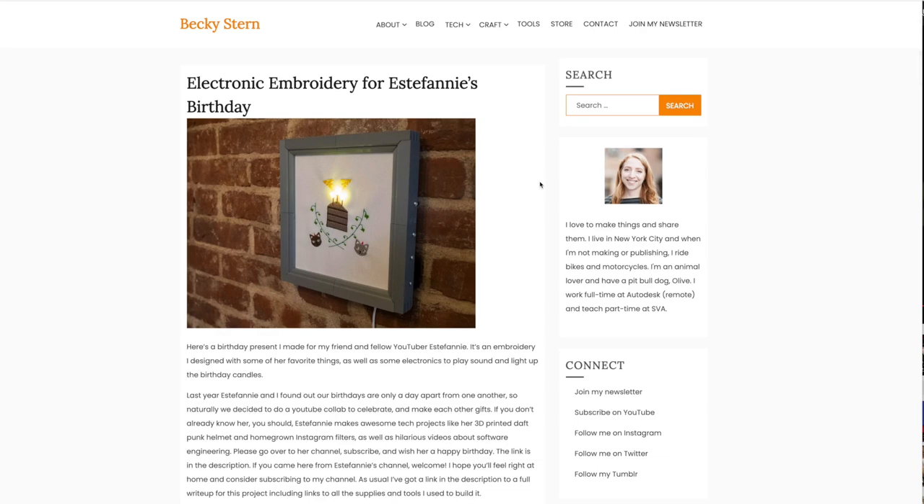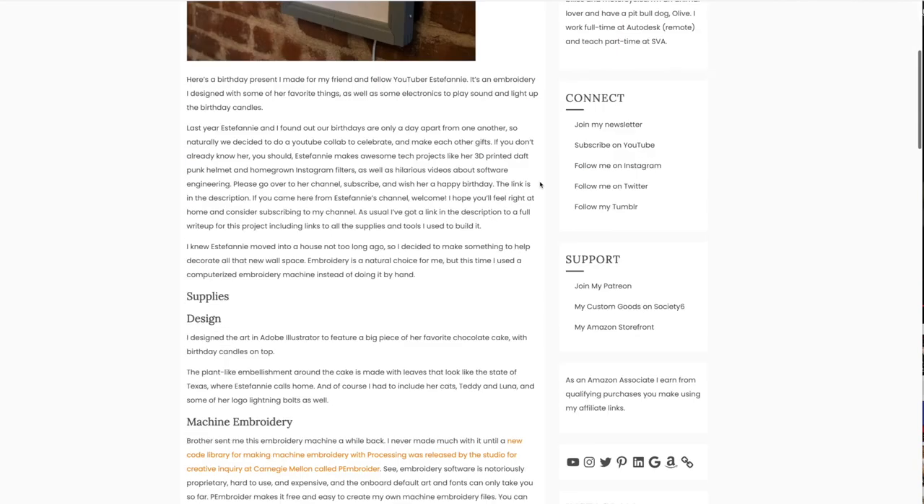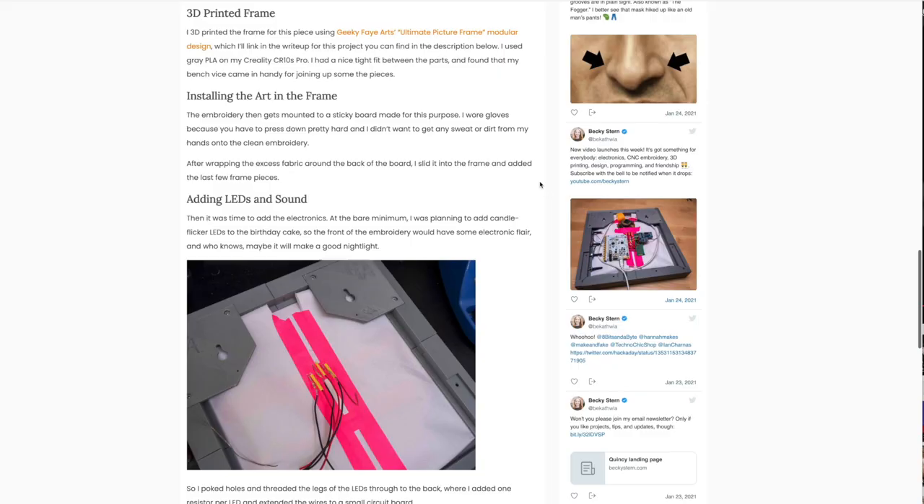If you came here from Estefany's channel, welcome! I hope you'll feel right at home and consider subscribing to my channel. As usual, I've got a link in the description to a full write-up for this project, including all the links to the supplies and tools I used to build it.